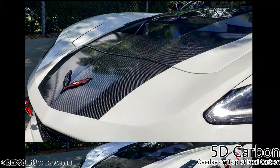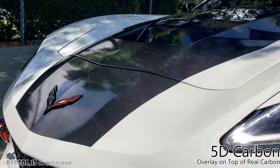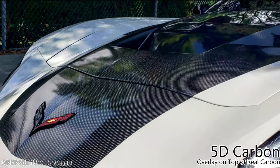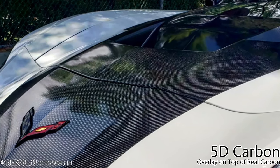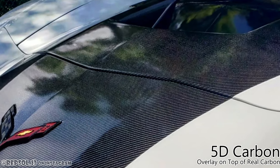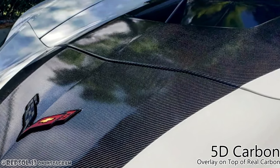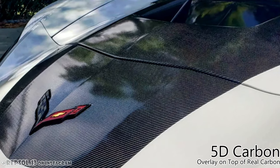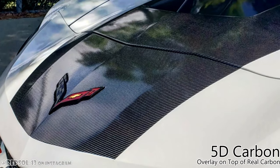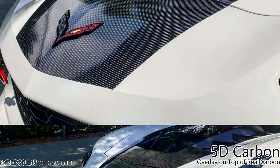I've seen printed carbon before and they look like hydro dip carbon, but this doesn't. This looks literally 3D — they call it 5D, so it's the fifth version of the 3D carbon. It's very real. The lights even shine on it and it looks like there are different layers. The vinyl piece itself is actually fairly thick.